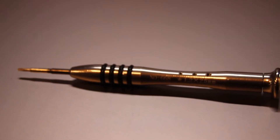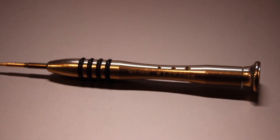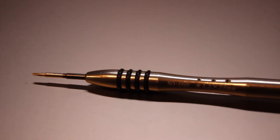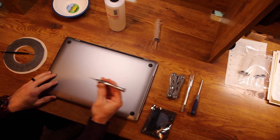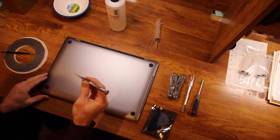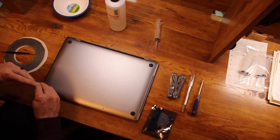Make sure you get a pentalobe screwdriver — specifically a 1.2 by 25 millimeter pentalobe screwdriver. You put it right into the screws and unscrew each of the screws holding the back baseboard of your MacBook Pro, then start unscrewing.